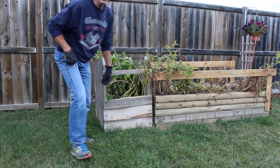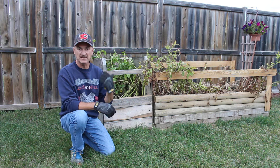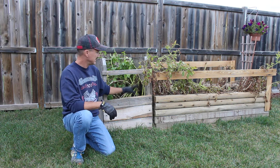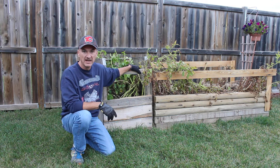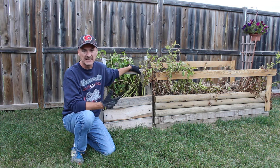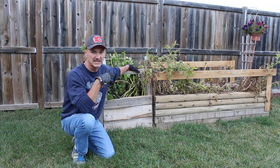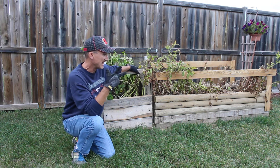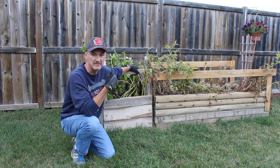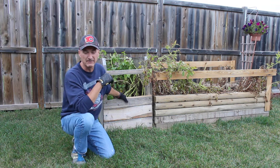Hey everyone, welcome back to the Raised Gardener YouTube videos. We're going to get rid of this potato box today. You can see the plants are pretty much dried up, we've got some cooler weather coming — basically the end of the season for the potato plants. The garden is mostly cleared out already, just got some carrots left, some pumpkins, and a couple of odd tomato plants.